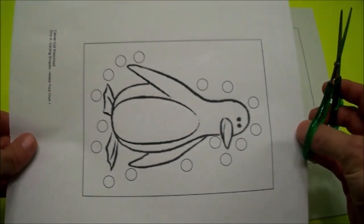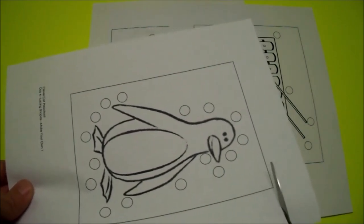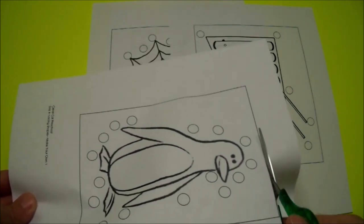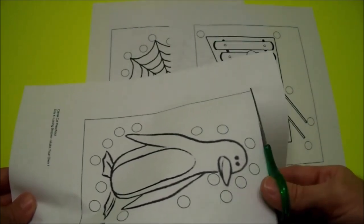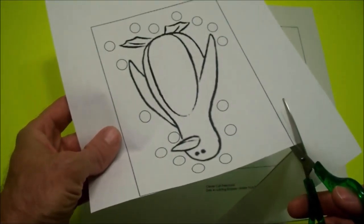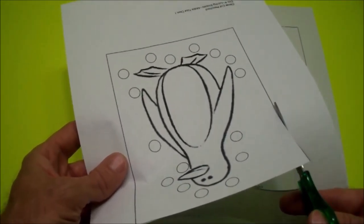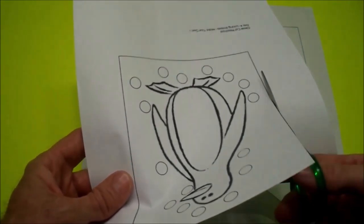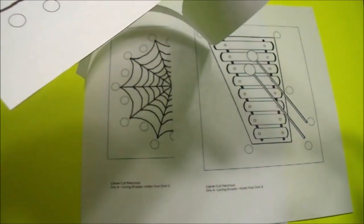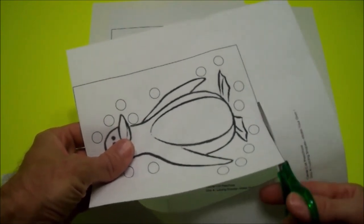I'm going to start with the penguin. Would you like to start with the penguin? Start from the edge. Cut a straight line. Follow the line. You can turn the page — I think it's easier to turn the paper. Cut a straight line. Turn it again. Cut another line.